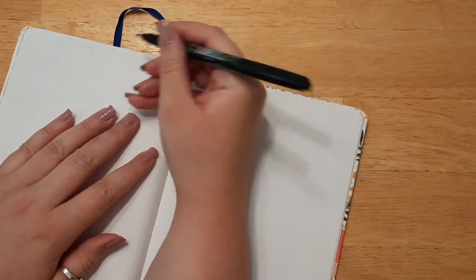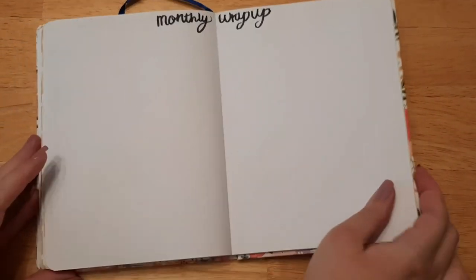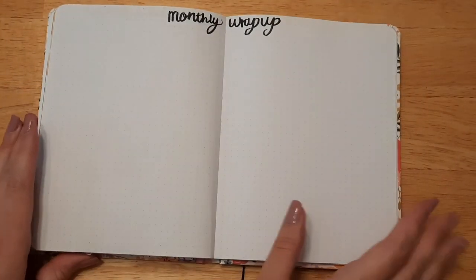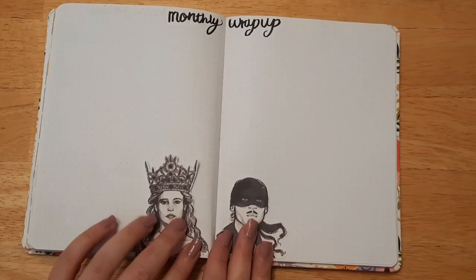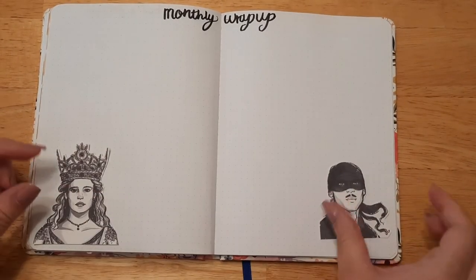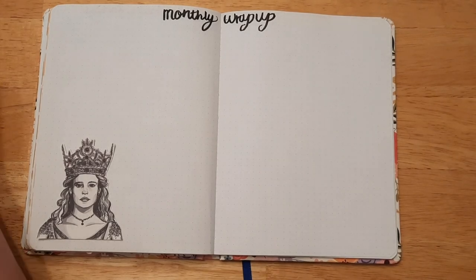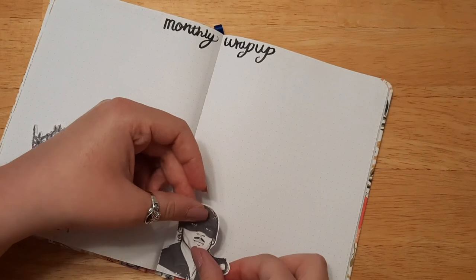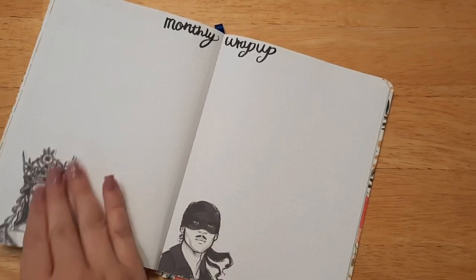On to our last page, which is for our reading wrap-up. I actually didn't have to tape any pages this month — I tried not to do a ton of stamping and it helped. For the monthly wrap-up, I think I'm gonna do the silhouettes of them on either side — or actually, maybe we'll do them in the center next to each other rather than extremely far apart. I kind of like the center. There's Westley and Buttercup!